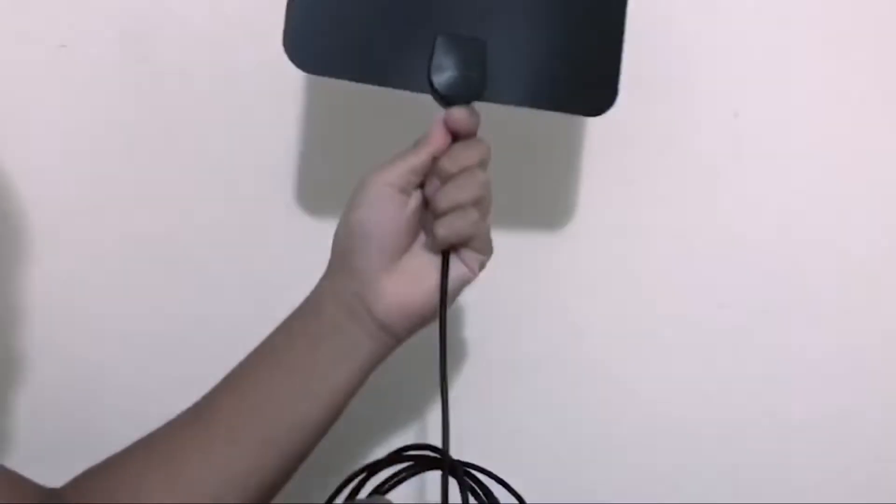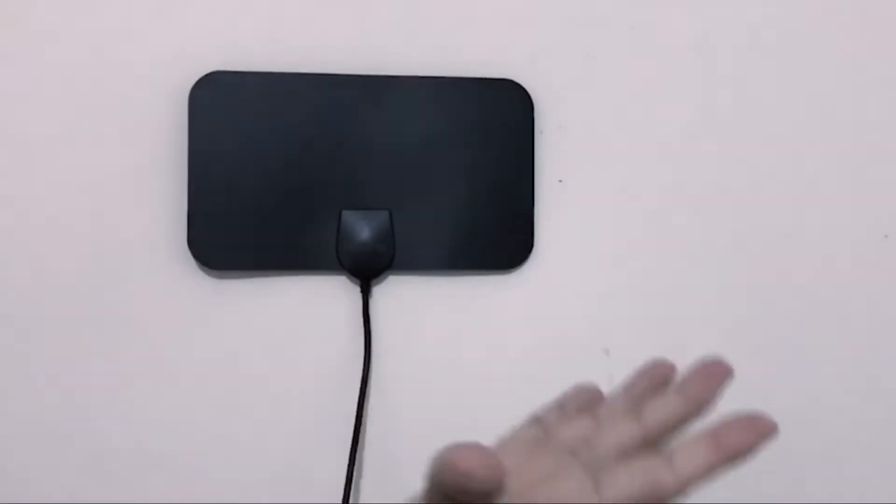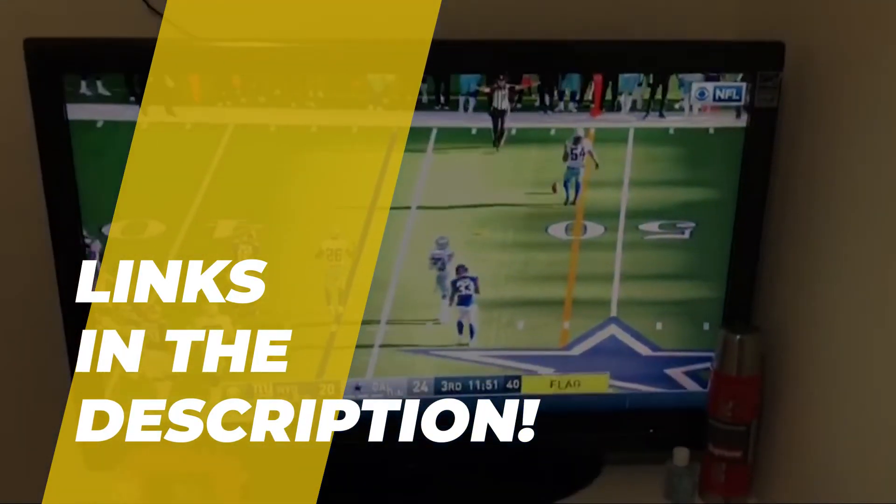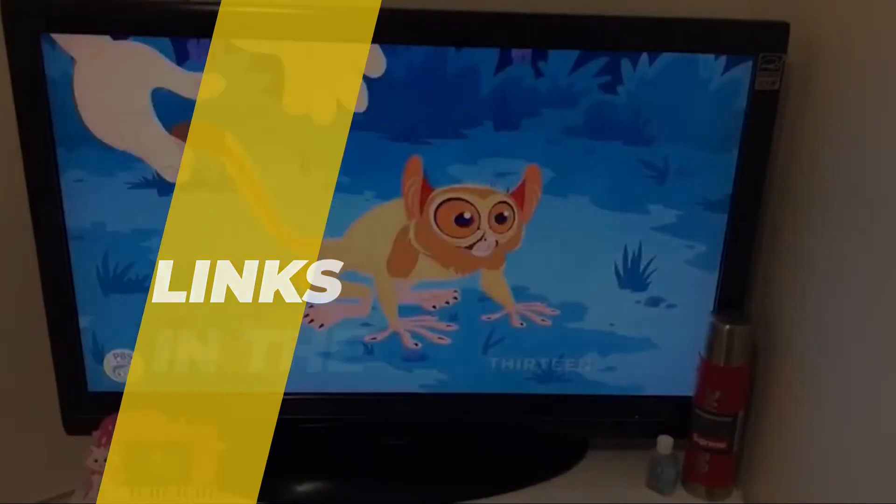What's up you guys, welcome back to our channel. Today we'll be discussing the best digital TV antennas of 2023, according to their performance, budget, value, and more. Check out the description for the latest prices and information.